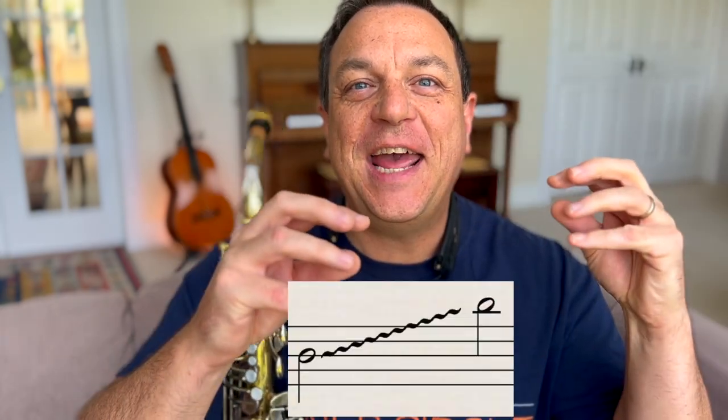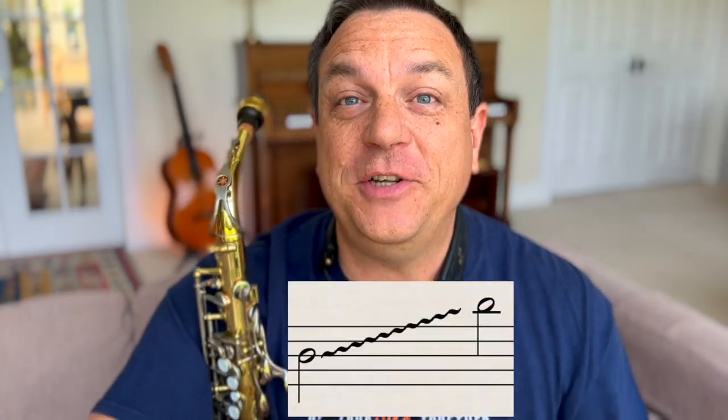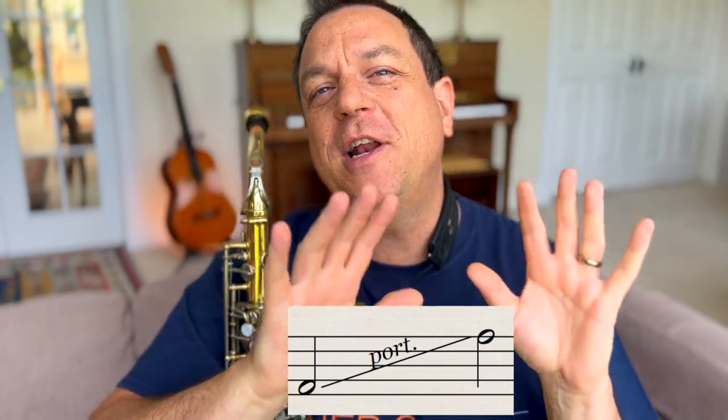So what is a glissando? Well, a glissando is just a fast scale that connects two different notes. It could be from a low note to a high note or a high note to a low note. Now if those notes are all joined up into one smooth glide, that's called portamento, but we're not going to cover portamento today — we're just covering glissando.